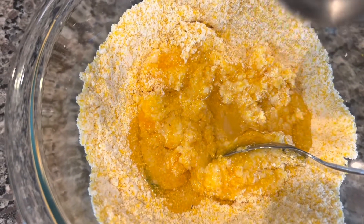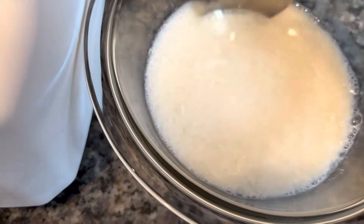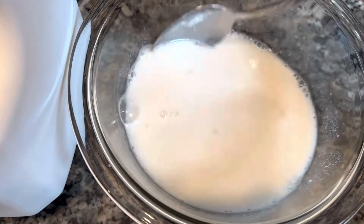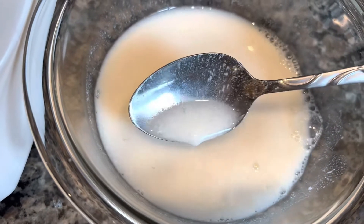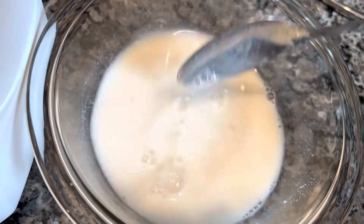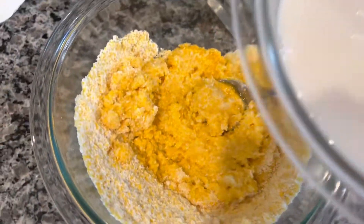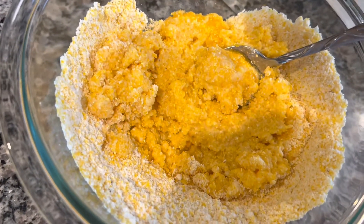Let's check what our buttermilk looks like. It's not really buttermilky, but I do see a little bit of curdling. Hopefully that will do. We need a cup and a quarter of this, so I'm going to pour all of it in — there was a cup of milk and a little bit of lemon juice — we're just going to use what we have.